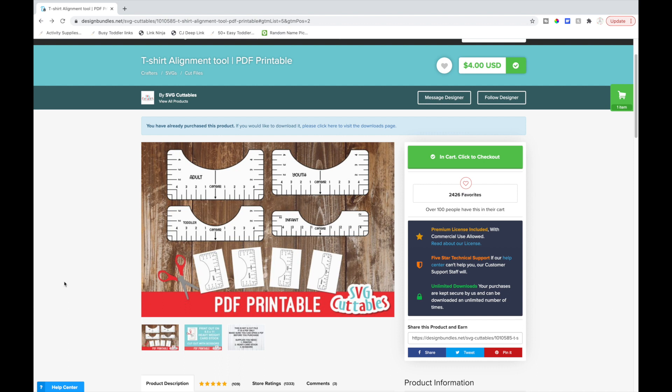I first saw people using these t-shirt alignment tools on TikTok, and then when I was on Design Bundles the other day I saw they had these, so I decided to give it a try. I always have trouble lining up my design — I struggle with getting it right in the center or having it be a little crooked, so I'm excited to try this out.